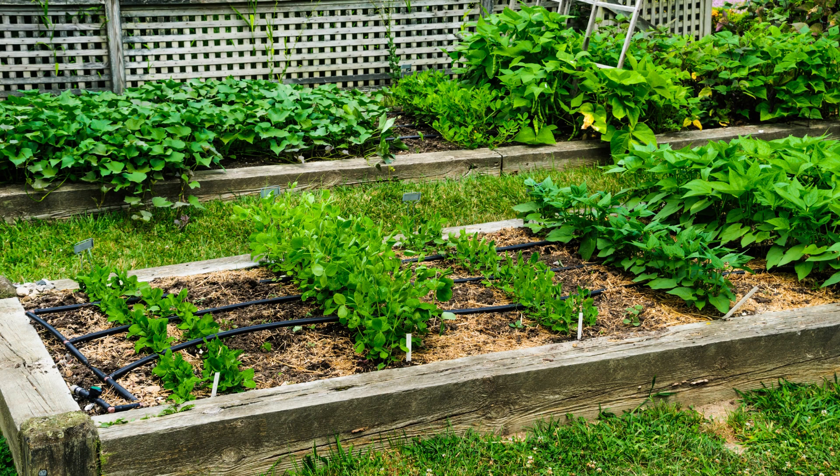Watering your beans is a way to maintain the moist soil that is necessary for them to thrive. However, you should avoid overhead watering as this can spread disease. Water from the bottom or use a drip irrigation system.